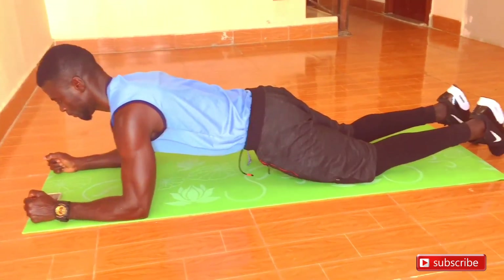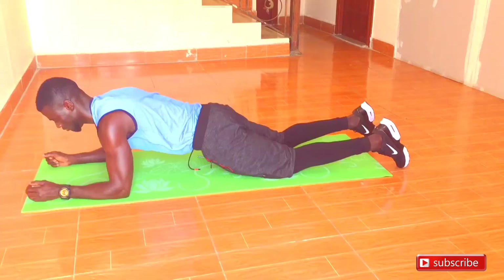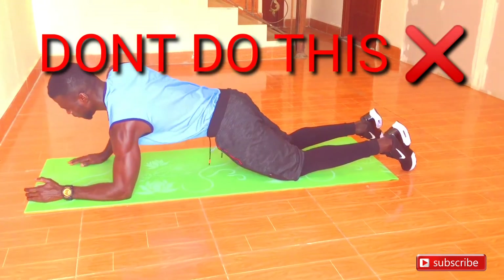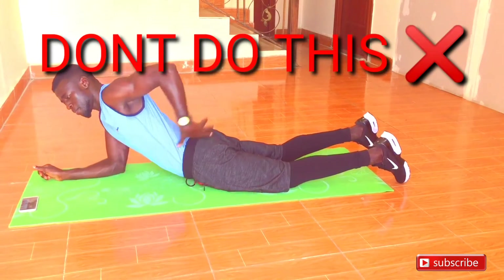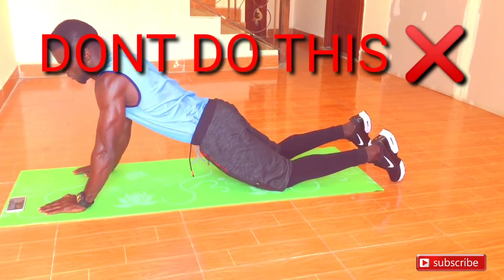Some of the common mistakes people usually make doing this forearm plank is to sink in their back, or not to tighten the stomach. Maintain a tight stomach and don't sink in your back, because it will not engage the stomach muscles.